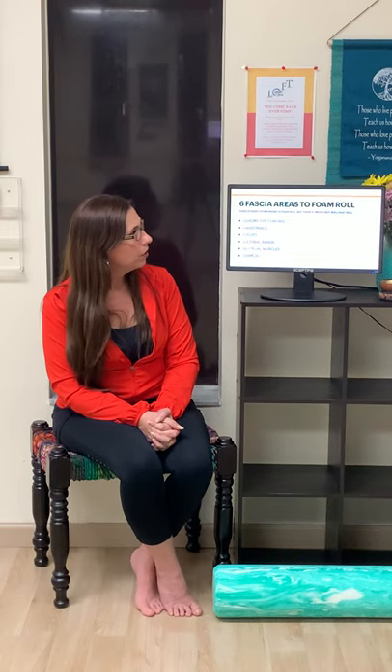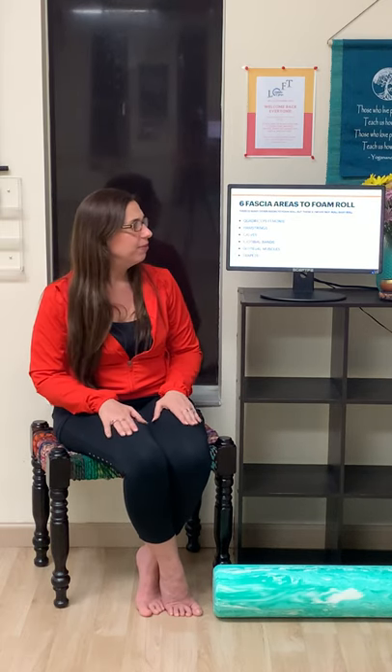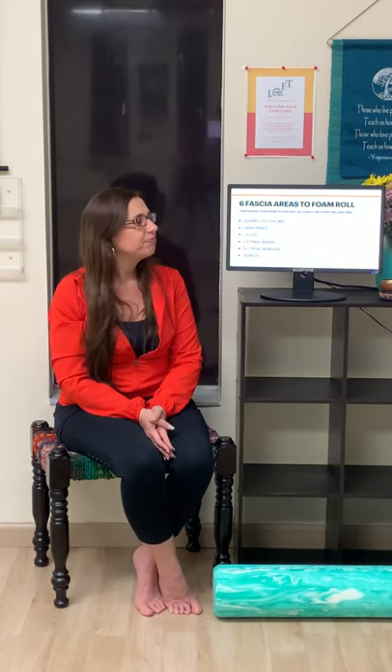There are six fascia areas to foam roll. We have the quadriceps at the tops of the thighs. We have our hamstrings in the back — they are so tight on so many people. If you have tight hamstrings, you're going to love foam rolling through the fascia of the body because over time you'll be able to go deeper in postures such as Dandasana, or staff pose.